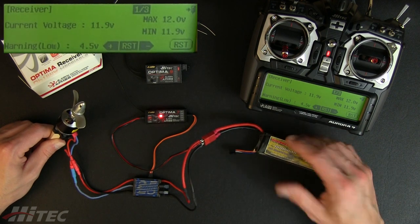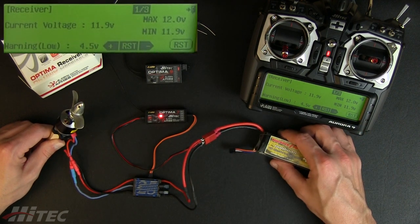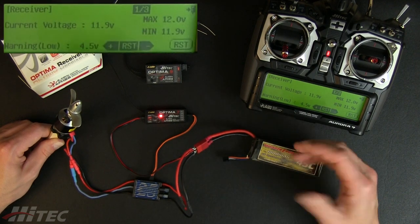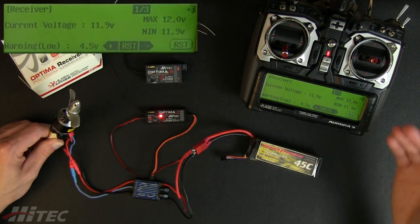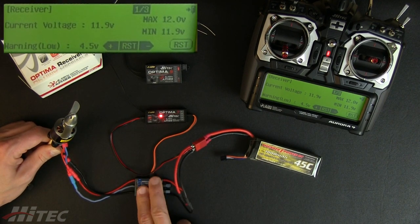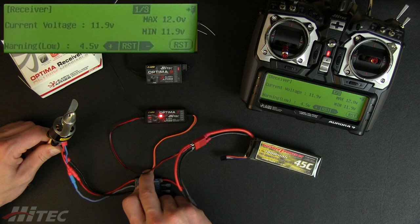If you're running a six S pack in a helicopter, it's going to be three volts times six, as opposed to three volts times three on this three S pack. You want to figure out what your minimum voltage is and be above that, because most ESCs' low voltage cutoff is going to be before it gets to nine volts.